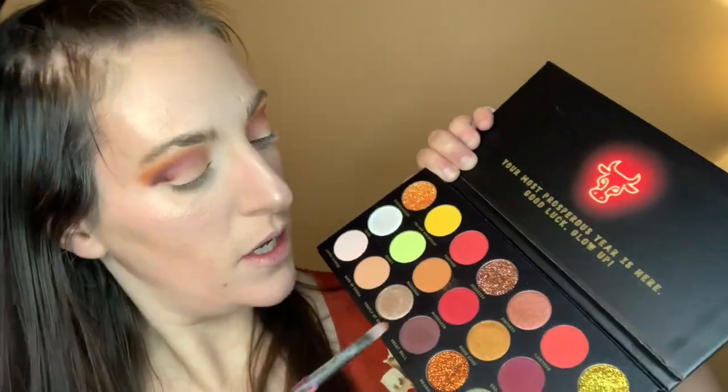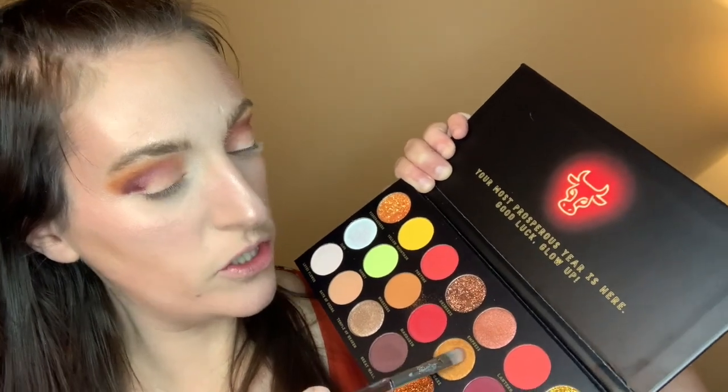I'm going to put Moon Cake — this orange shimmer — in the middle of the eye, right up to where that crease is. I'm going to use my finger. Shimmers are just so much better with your finger. Brushes are more precise, so I might go back just to clean up the crease, but for the lid it's so much nicer with your finger because it looks like foil. And it did not look like that when I was using the brush.